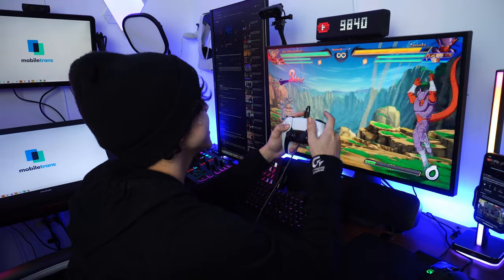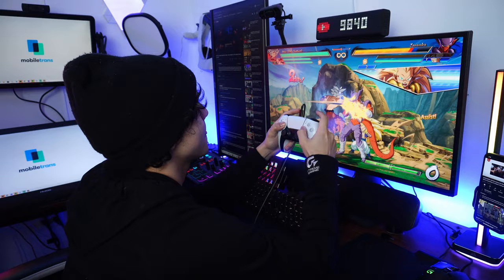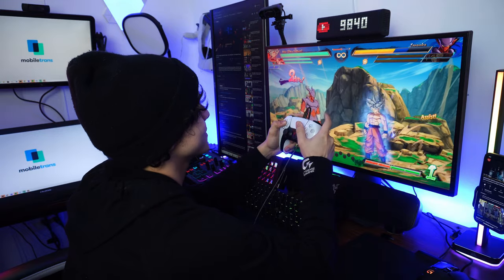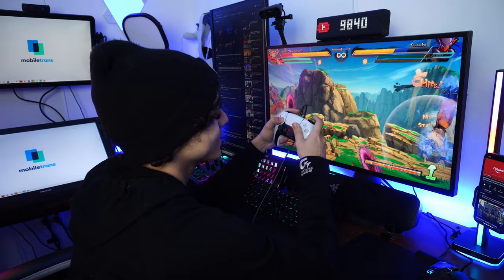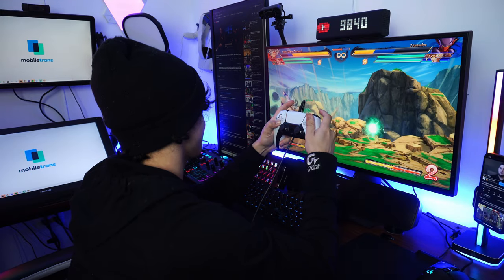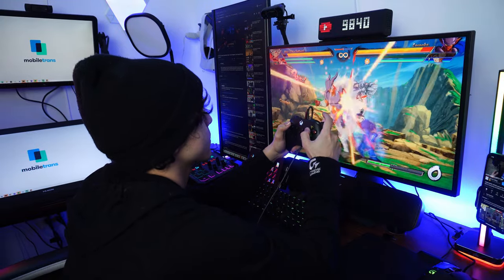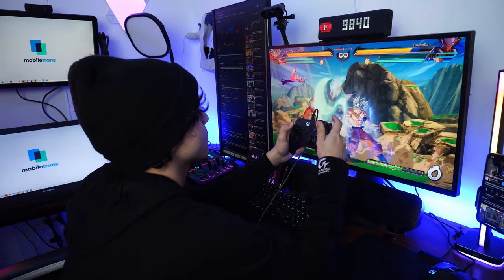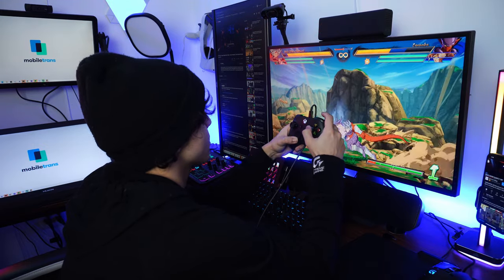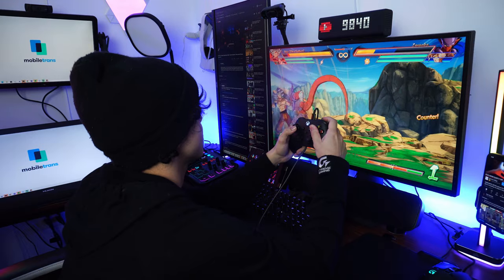For 2.5D fighting games with Dragon Ball FighterZ, the DualSense performed fine but felt more average than anything — not much better than the DualShock 4, though it is more comfortable and the triggers felt pretty responsive. The Xbox Series X controller is probably the winner here since the eight-way D-pad works wonders and the triggers felt very responsive. It felt tailor-made for this genre — making combos was much easier than on every other controller on this list.